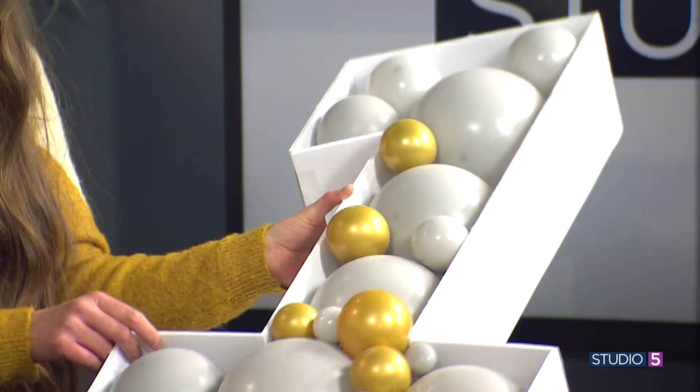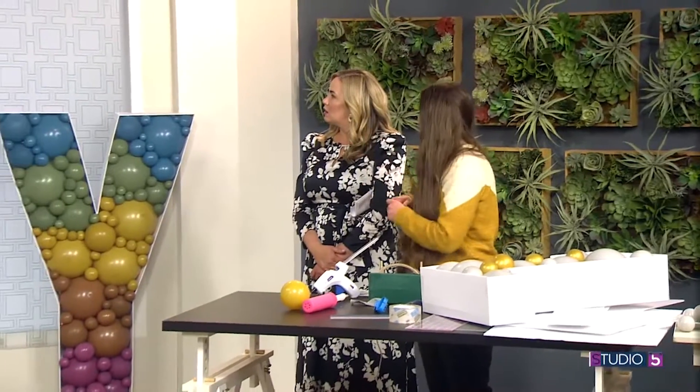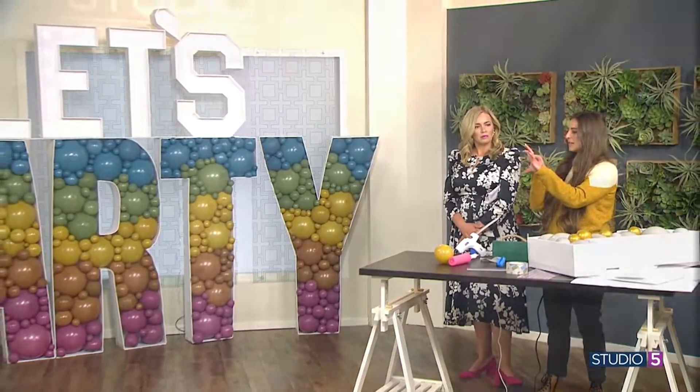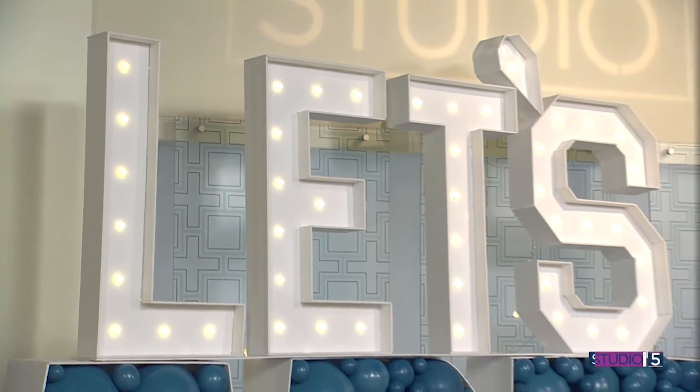For the lights option, they're just from Amazon — you can get them for about $10 for a box. To install them, take a little knife and cut a small star shape into the foam, then just push the light through it and it holds perfectly.